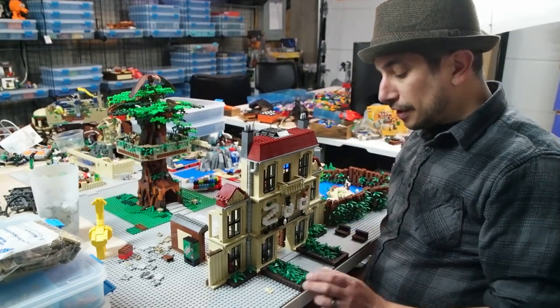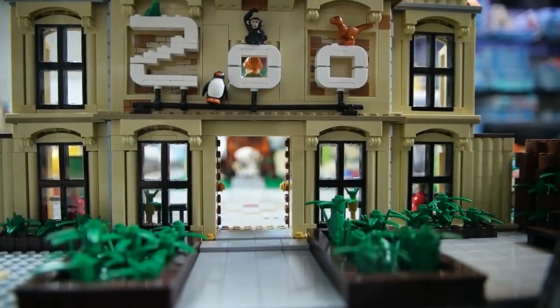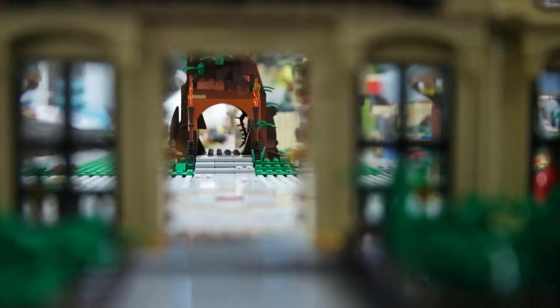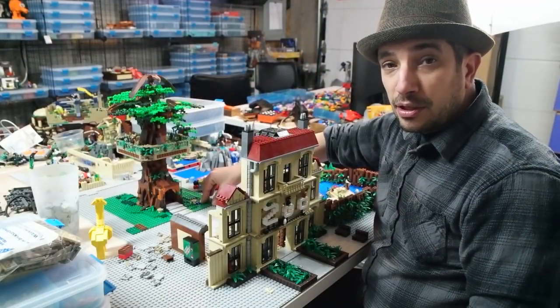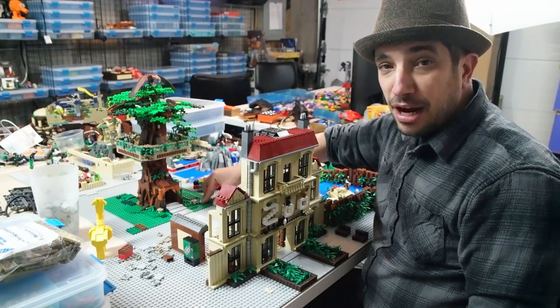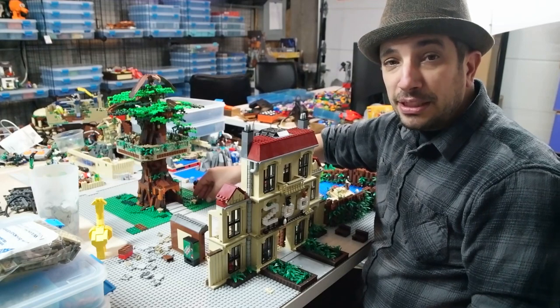I have added these planter boxes in the front, as well as this nice tile walkway that goes through this lovely double door here, and you will get a shot of what it looks like to enter the zoo and see the giant large tree of life, which is over here. This is something that I worked on with Steve, and you may remember Steve from way back when as one of the co-hosts of the show. He has not been around in a while, but he did help me create part of this tree, and that is the centerpiece of the zoo.